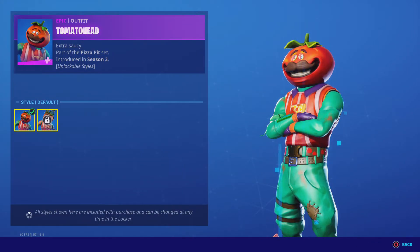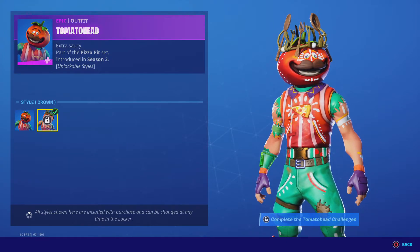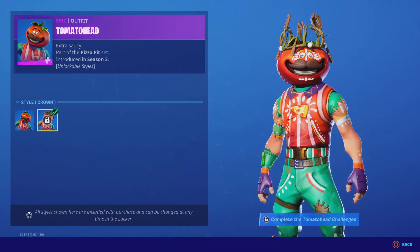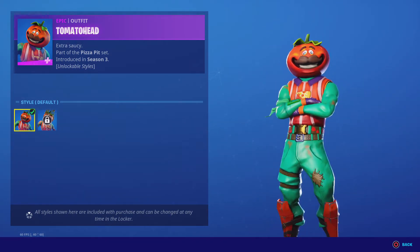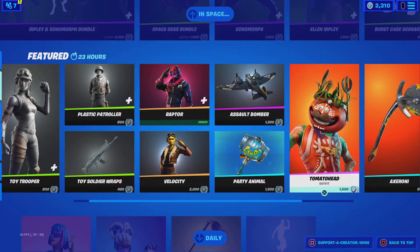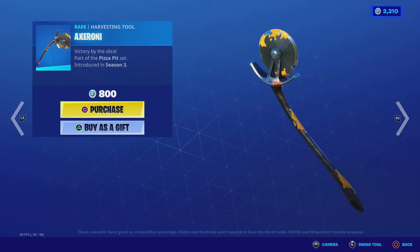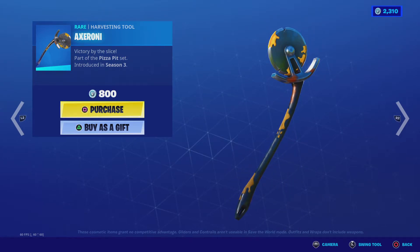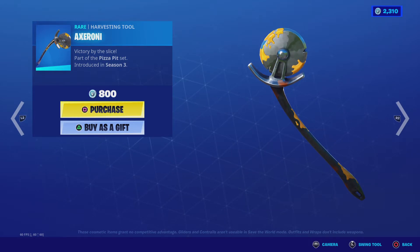Tomato Head has quests — or challenges, whatever you call them. There's the Crown style, which is the Tomato Temple version, and that's pretty cool. If you were wondering which I liked better, Tomato Town or Tomato Temple, I'd say Tomato Town. Type in the comments your favorite — which one was better for you, Tomato Temple or Tomato Town?